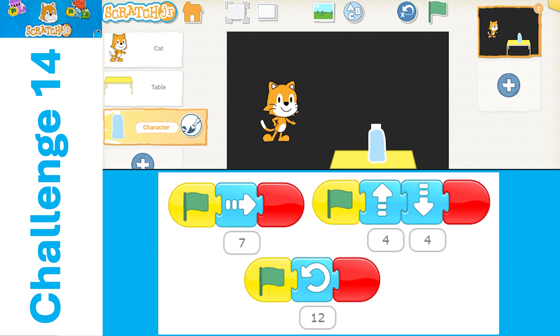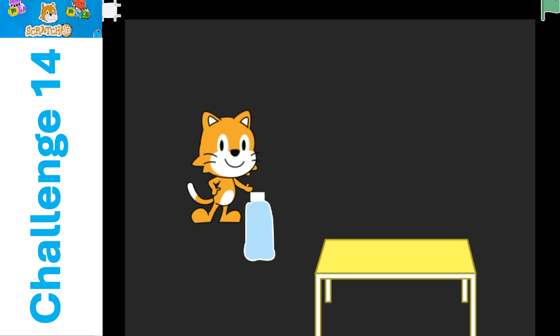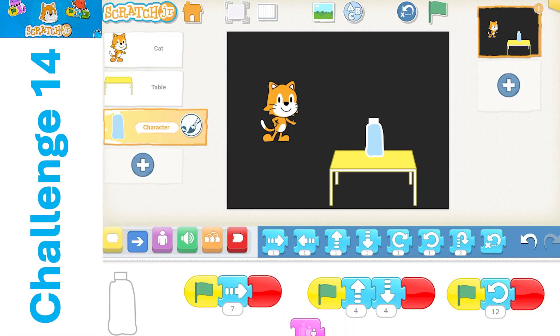So we can go full screen here and see how that bottle goes. One of the things you could do once you get this all done — something to be creative with — maybe make it flip higher, maybe make it flip farther. See what you can do with that. Shrink the cat down and the bottle very tiny. See if you can flip those around.